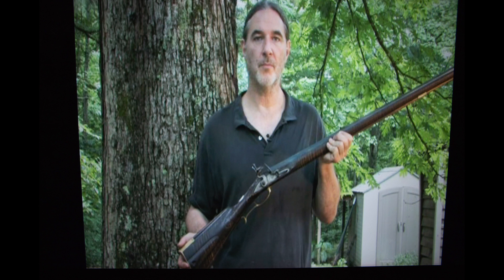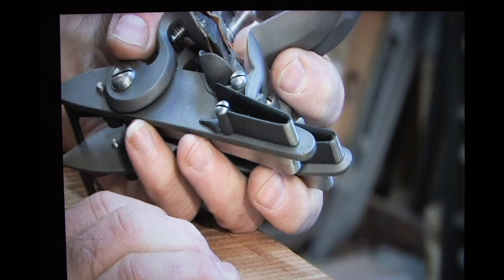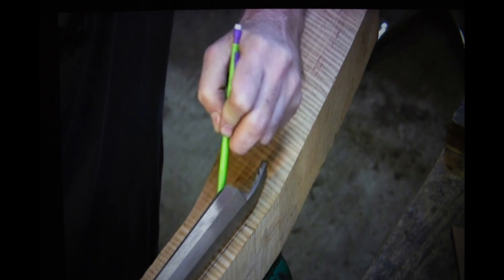The DVD series has four discs and there's a lot of information here. It doesn't matter whether you're an experienced builder working right from a raw plank, or you use highly engineered kits on the market like a Jim Kibler kit, or anything in between — there's something you can learn in every one of these DVDs. Some individual discs will have more that applies to you than others.